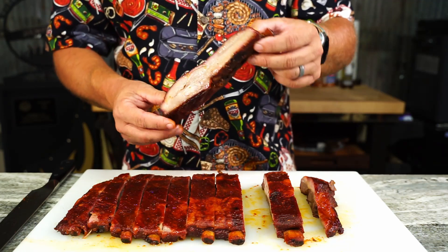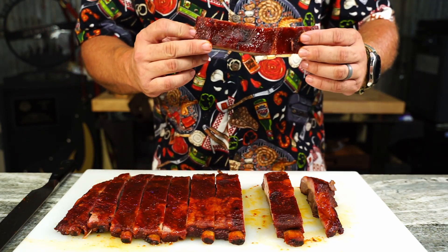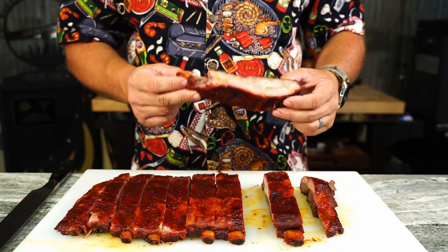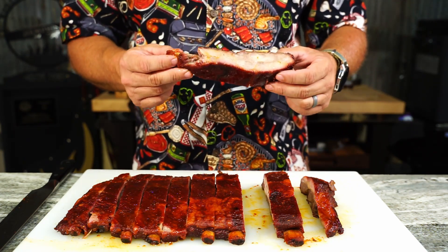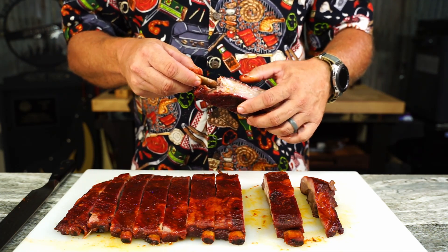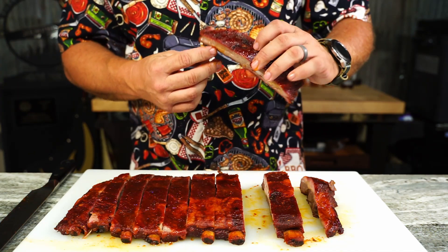They've got moisture, they're tender, but yet I think they're still going to stay on the bone — and I know they are because I've already eaten one. Let's take a bite to show you. You get a good clean bite and you can pop that bone right out. I like the sweetness of the pineapple, a little bit of heat, and believe it or not the lime from that rub shines too.